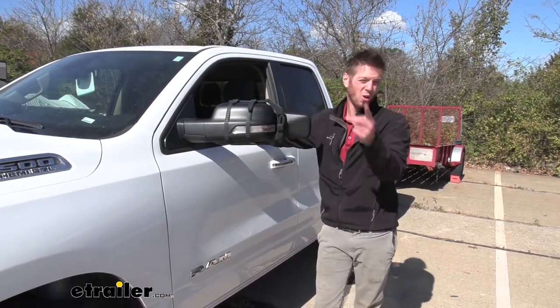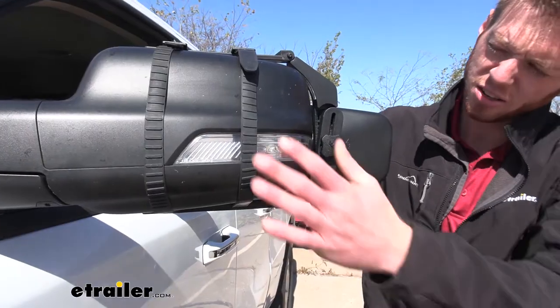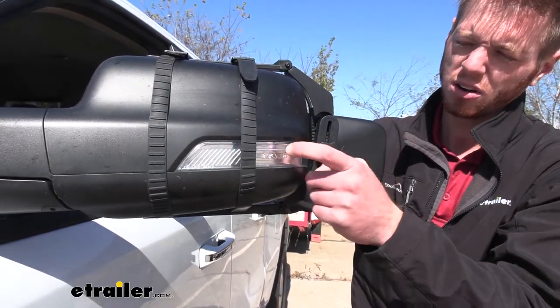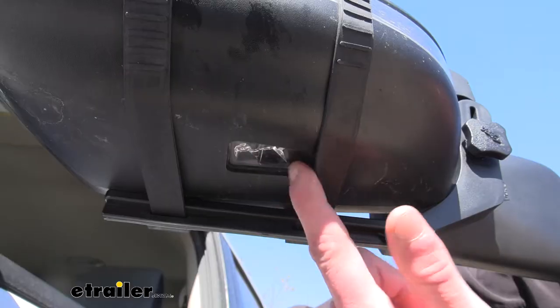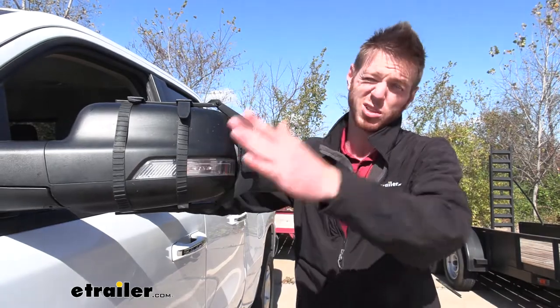They do come in a pack of one or two, so pick accordingly. A nice thing about it is we're not really losing the functionality of our blinkers on our mirrors, and the bottom light is exposed too, so we really don't have to worry about not being able to see our blinkers.